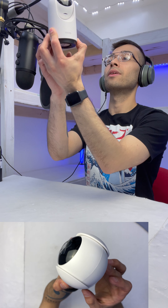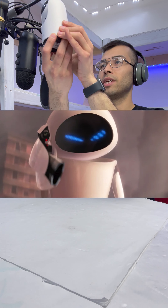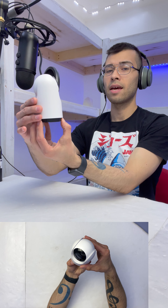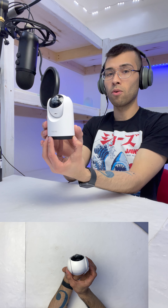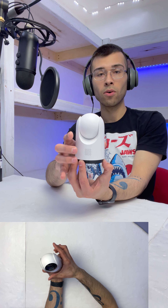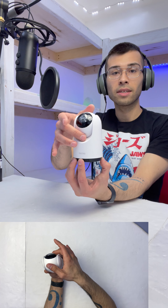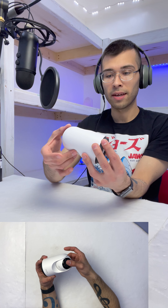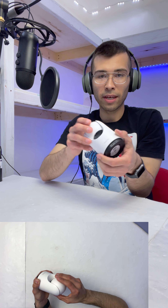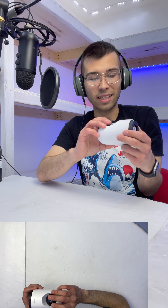Here is the camera itself. It's a very nice looking camera — it kind of reminds me of Eve from WALL-E with its white and black motif and just the whole design language. It looks very modern. Keep in mind that the whole purpose of this is that it is supposed to rotate a full 350 degrees, and besides the rotation, it also has vertical motion — 170 degrees of vertical range.